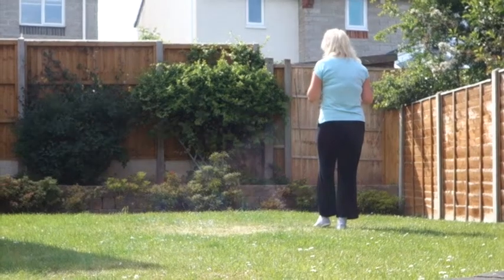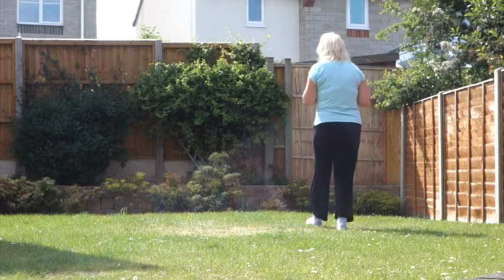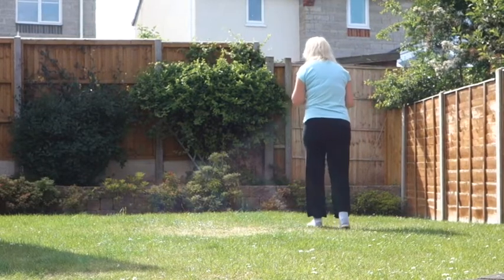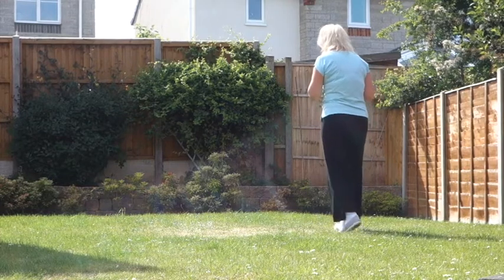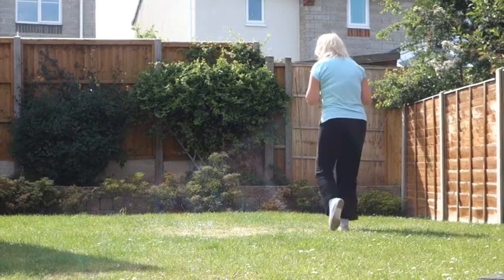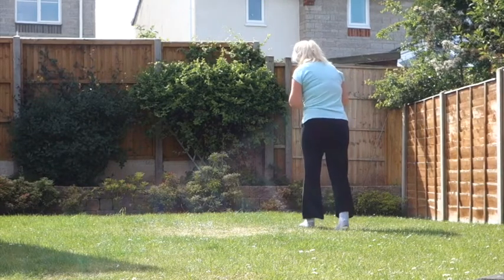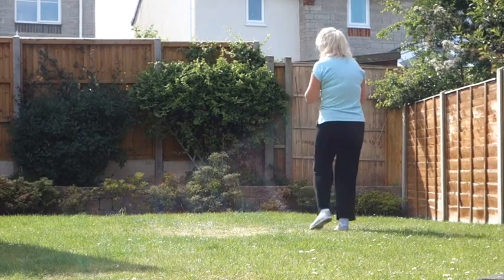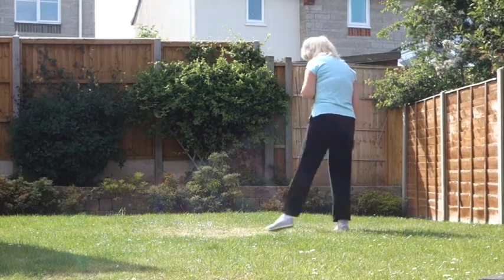Into a rocking chair — the left foot is the leading one. Rock forward on that left, recover your weight back on the right, rock back on the left, recover your weight on the right. With the rocking chair, you need to make sure that the foot you're rocking onto moves from the front to the back, and your right foot in this case becomes your pivot point.